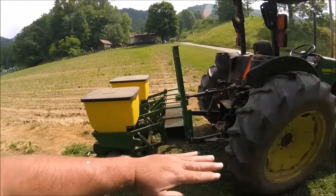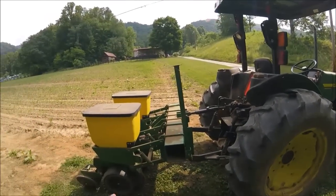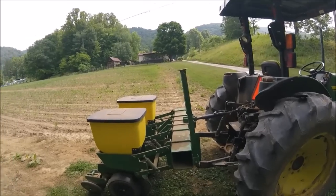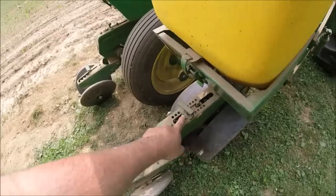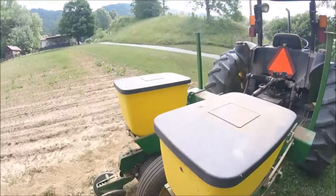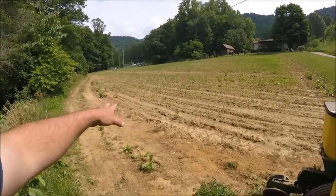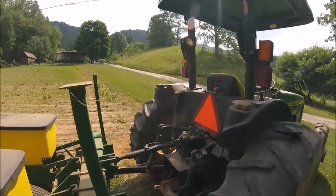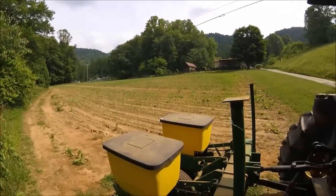The unit is pretty level now — it's pitched up just a little in the front, but that's okay because once the planter gets down in the ground the front will drop a little and level it back up. Planting depth is controlled by your gauge wheels, with the adjustment right here on this particular planter. I want to plant about an inch and a half deep. I'll back the planter out, drop it, pull a little bit, then pick it up and look.